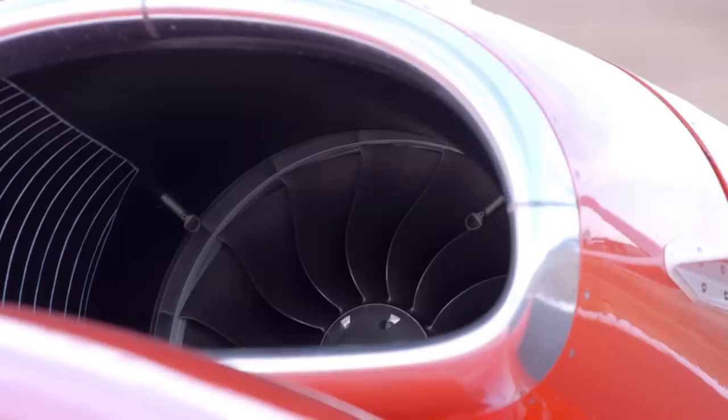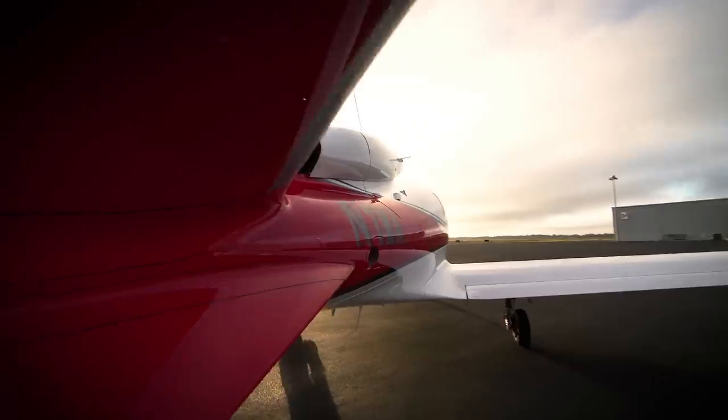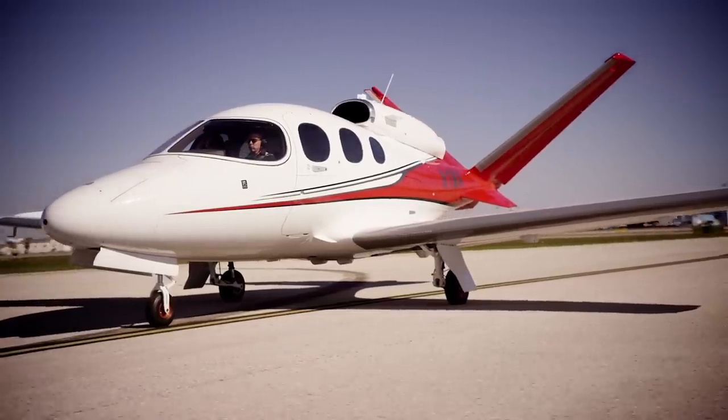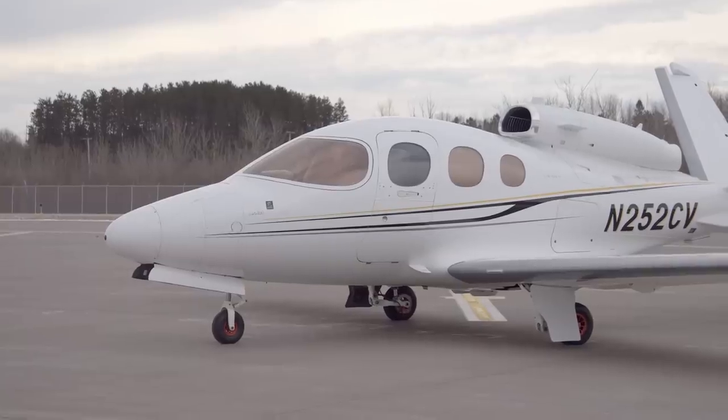Setting yourself up for a successful turbine engine start really begins with how you position your Vision Jet. Jet engines rely on a constant, uninterrupted flow of air through the engine while in flight, and that goes for the start too. The maximum tailwind for engine start in the Vision Jet is 15 knots. Starting with as much headwind as practical helps to keep the temps down and more efficiently bring your engine up to idle speed.